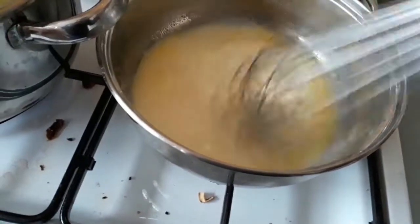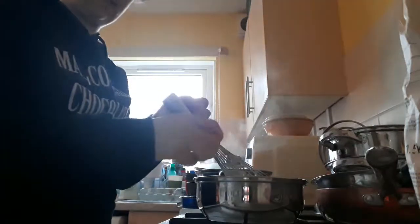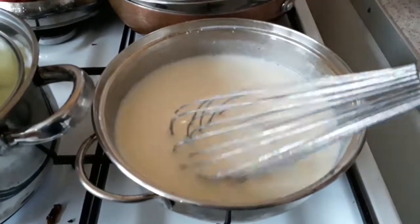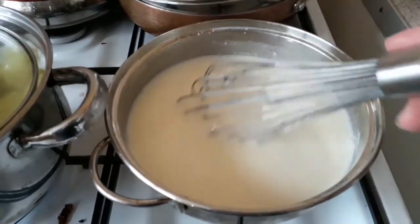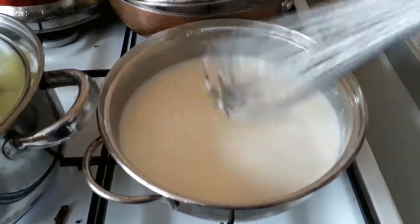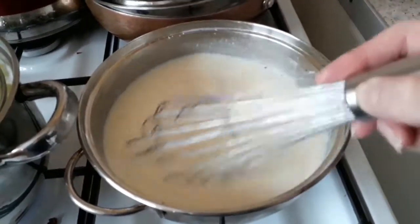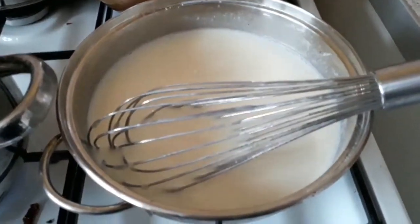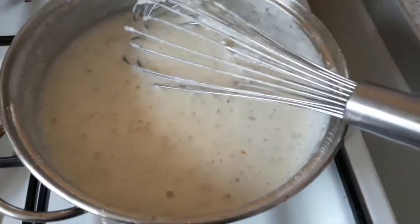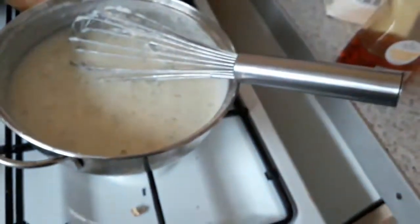I've put the milk in and I want it to go a little bit thicker. Here's the texture - it is slightly getting thick, but it depends what thickness you want. Remember, you can't take away but you can add - you can add flour, you can add milk, you can add anything you like, but you can't take it away. I've emptied my sage for parsley, so I may need to actually get parsley one day.